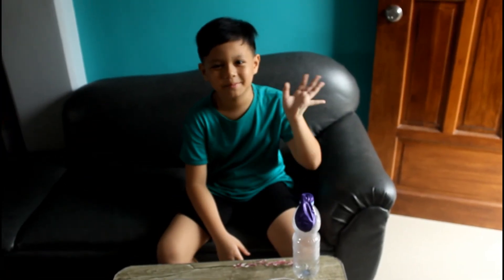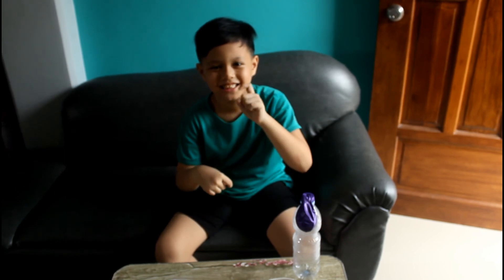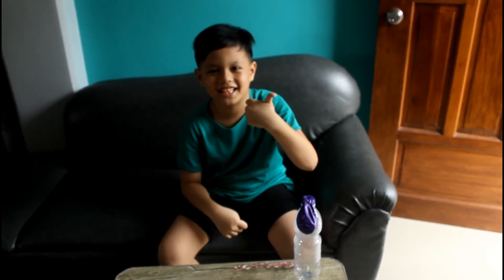Thank you for watching our experiment! Don't forget to subscribe, hit the bell, share, and like! Till next time! Bye!